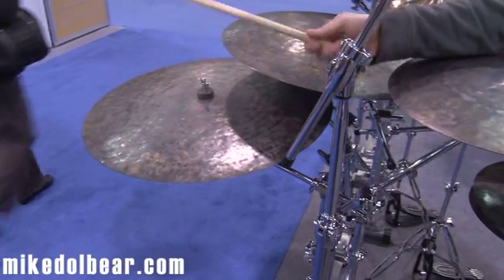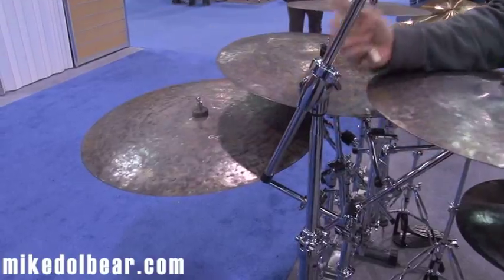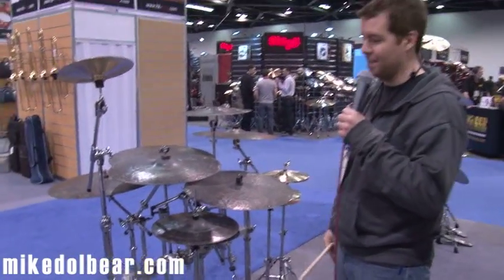Mostly based on our Contact 24 with the Dark Matter finish on. We had a great response through our custom program — people that really like the Dark Matter and they like the big flat rides. So why not put it together? So we did some of that.